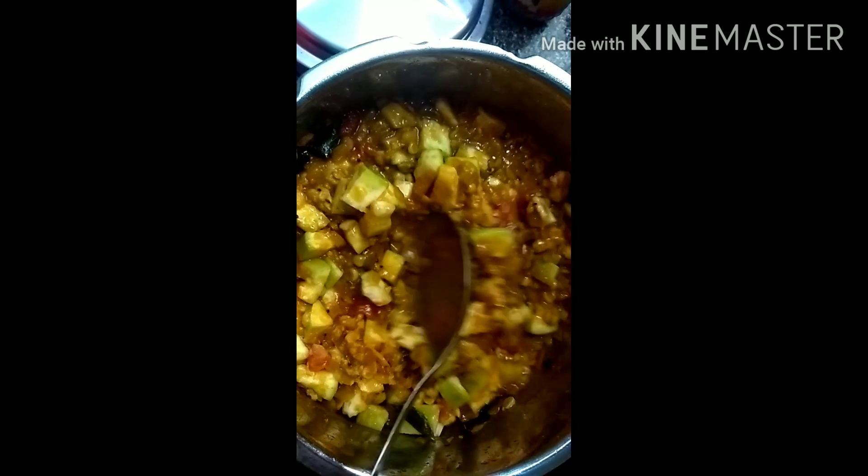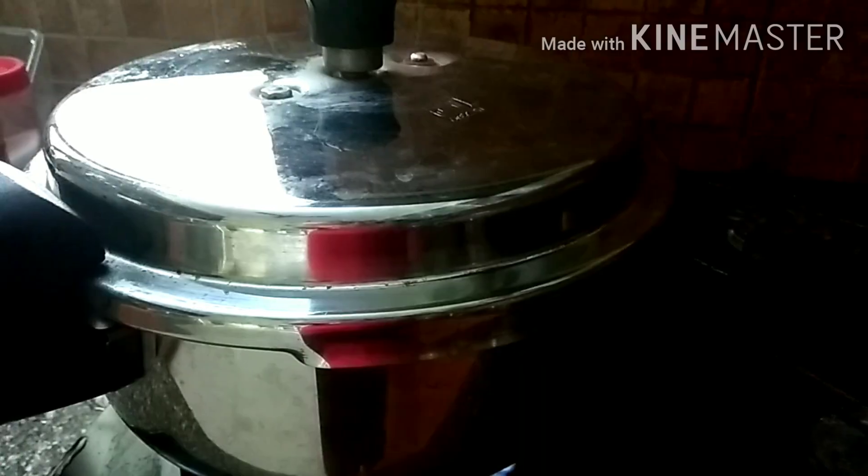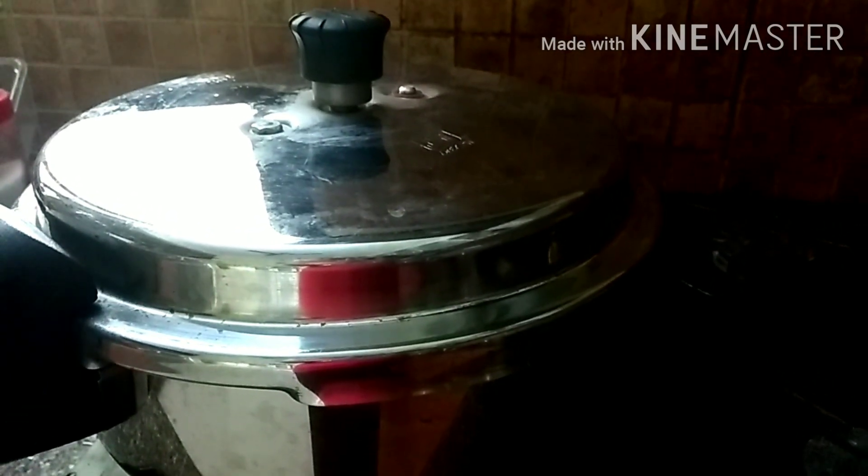You can see the chana dal is properly cooked. It should not be half cooked — it should be properly cooked, then only the curry will be tasty. Close the lid of the pressure cooker and take nearly four whistles.